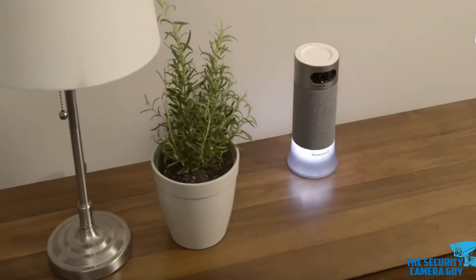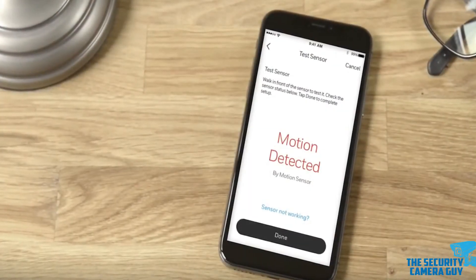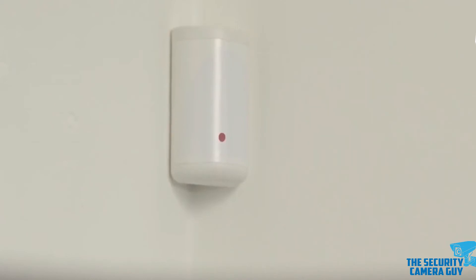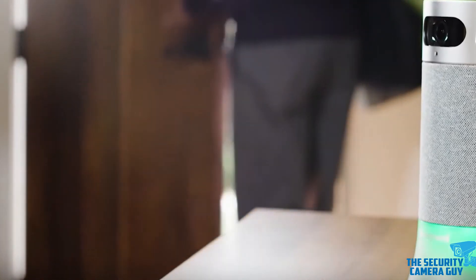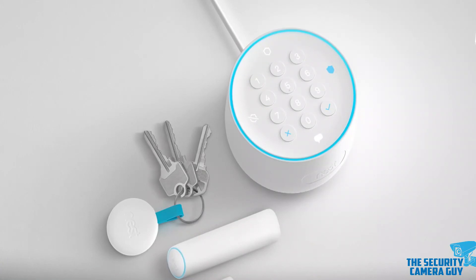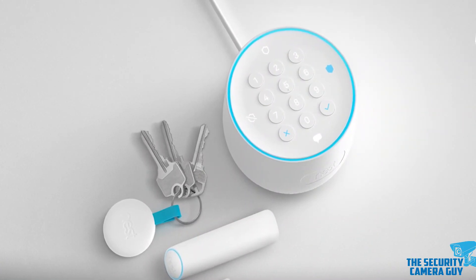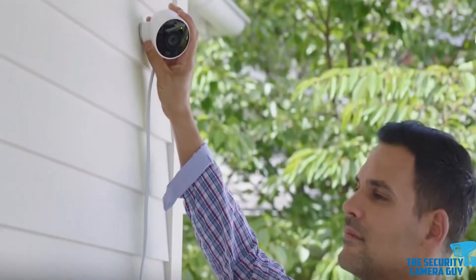For example, one sensor might only cause alarms if activated while the system is armed, while others may cause alarms at any time, regardless of the current system status. Making sure that your sensors have the correct programming settings is very important. Zones can also be programmed to have a delay period, which gives the user a short period of time to disarm the system before an alarm signal is sent out.